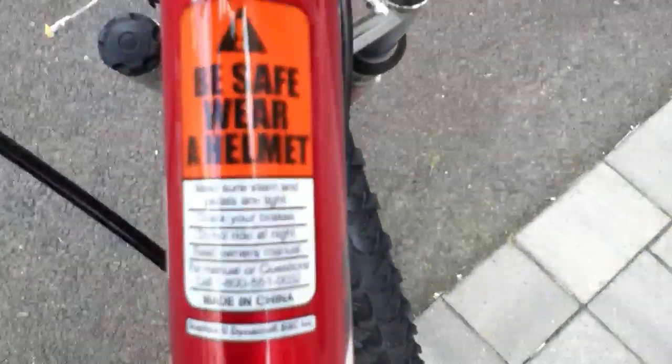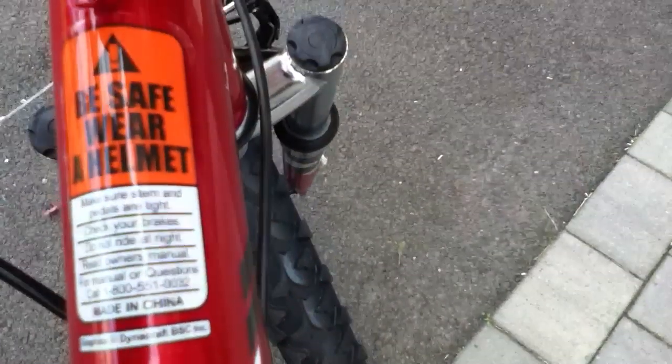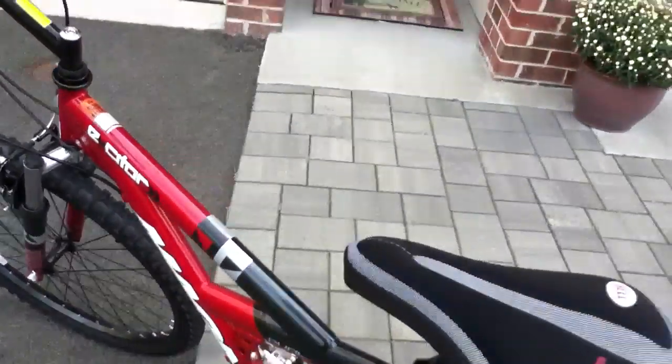Over here there's a safety sticker. It says: check your stem and make sure your pedals are tight, check your brakes, do not ride at night, read the owner's manual. For manual questions, call 1-888-551-0032. And it's made in China.